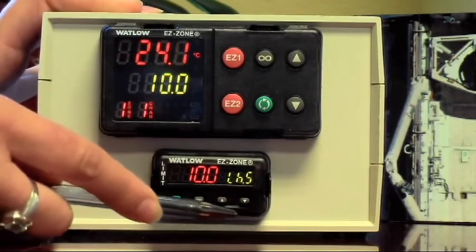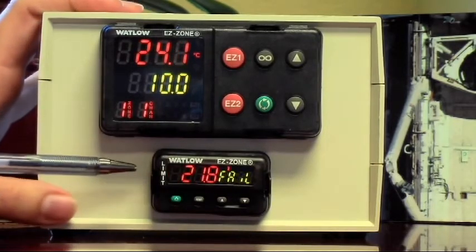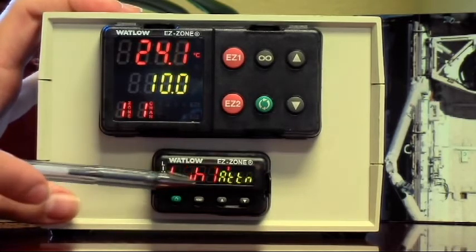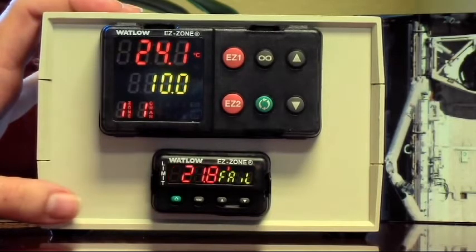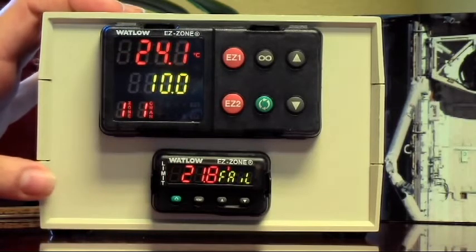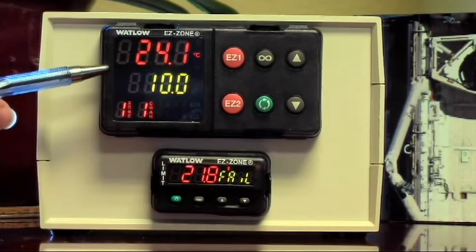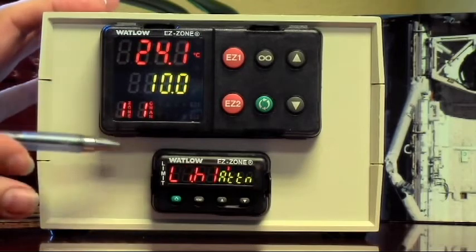I'm going to press the green button and use the down arrow to go down to 10, then press Reset to trigger an alarm condition. The display now shows 'fail, attention.' Number two lit up when that happened, and that number two is cutting off power to the heaters. So if you were supposed to set your controller at 115 and accidentally set it at 150, if the high limit is set properly, it's going to stop the oven from heating.